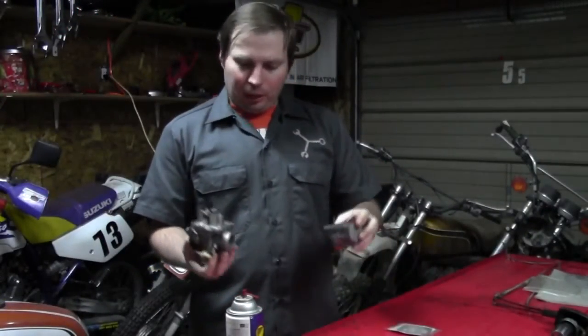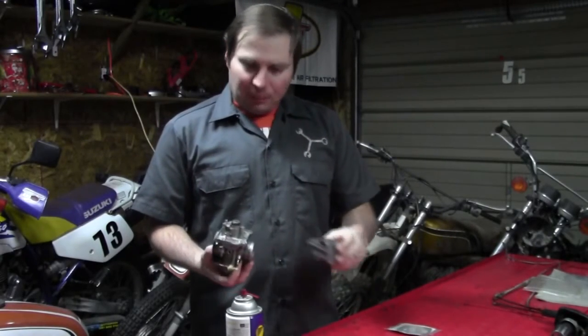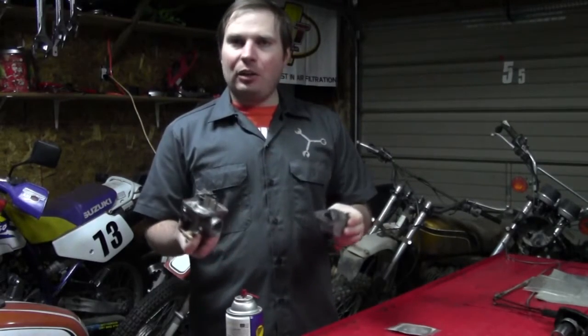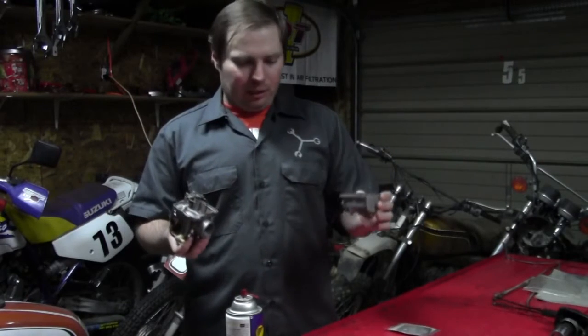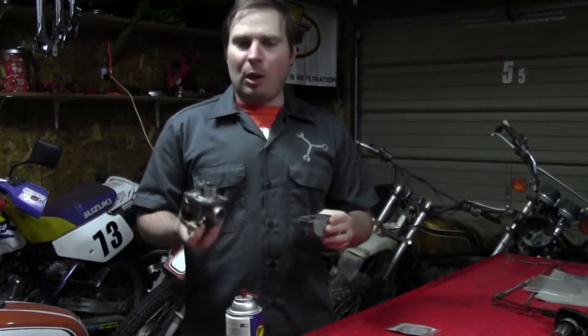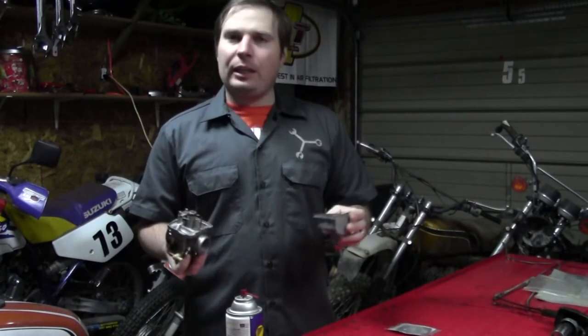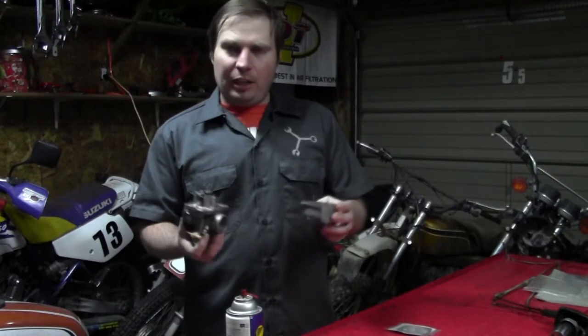We've got the bowl off our carburetor. We're going to disassemble it and clean it up. I'm not going to go into too much detail here because I have other videos that explain the theory of the carburetor and its operation, so you can go find those on my channel. I will point out some unique things about this carburetor and its design. Like I said, it functions exactly the same as every other carburetor — the design is just a little bit different compared to what you're mostly used to.